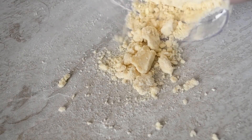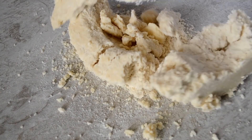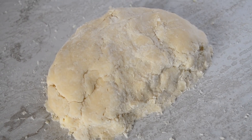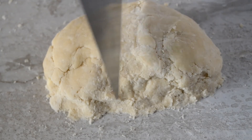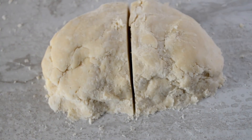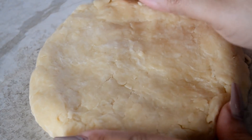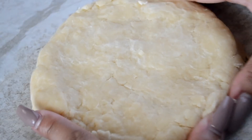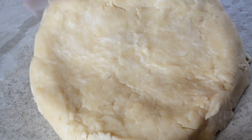Alright, now pour it all out on your clean work surface. Then press it together and mold it into a big dough ball. Cut it in half equally — just measure it with your eye, guesstimate, whatever you want to call it. Separate the halves and press and mold each one down until you have a little disc, like a CD size — a little pie crust.